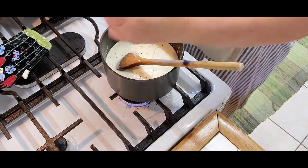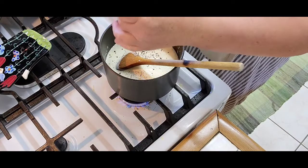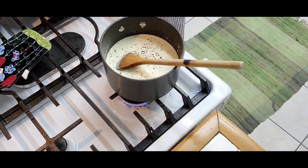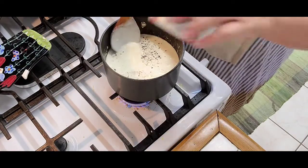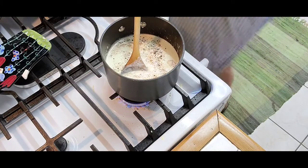Some freshly cracked black pepper, of course. Not putting any salt because the cheese is salty enough. However, I am putting a dash of nutmeg, which is a beautiful taste and smell.